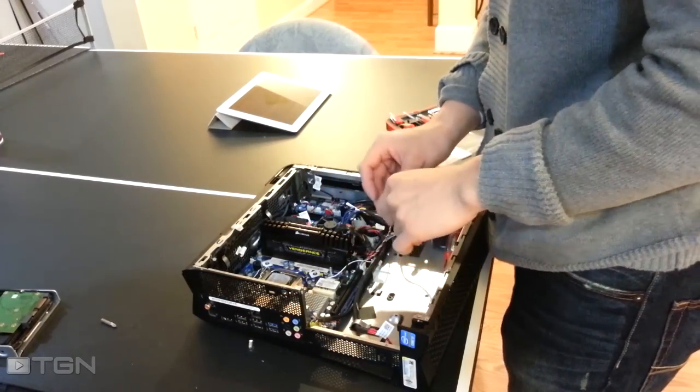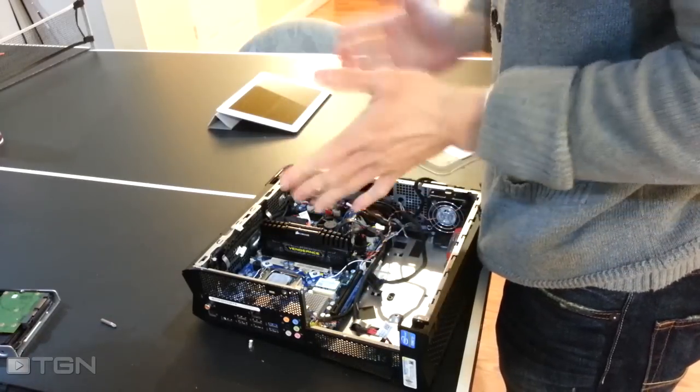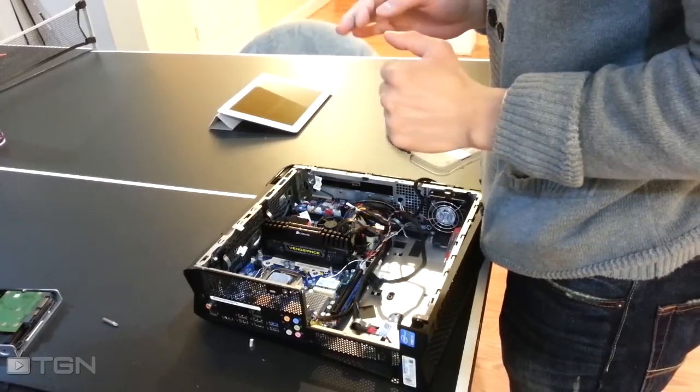Next we're going to do the hardest thing you will ever have to do computer-related, and that's remove the RAM. It's extremely difficult — exercise caution when doing this.